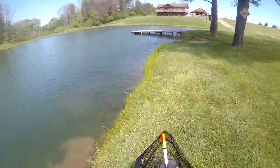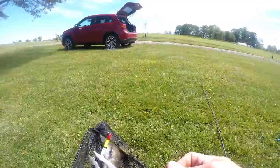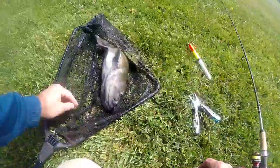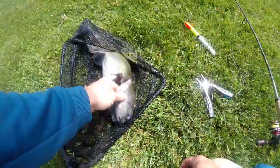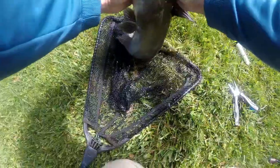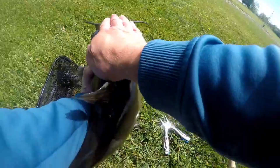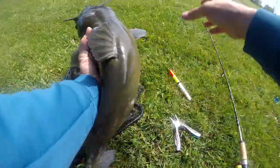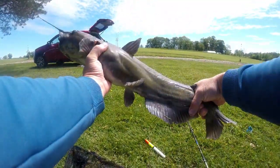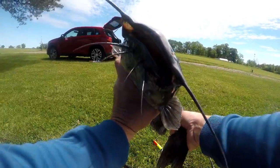There we go, thank you! Heck yeah! Of course I didn't get the bobber take on that one either, but still got the fight. It wasn't even hardly hooked — come here big guy. My goodness, look at the freaking head on this thing! Holy crap, look at the freaking head on it! Oh my gosh, this thing is a beast. Wow. He's long and lean. Look at the black lips on him — or her — I don't know. Sure is a nice fish though.